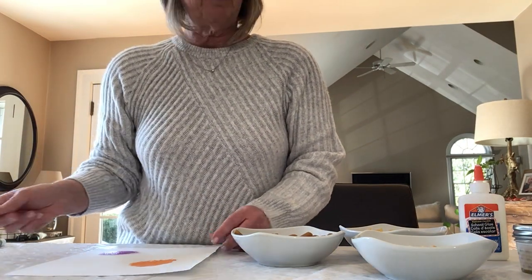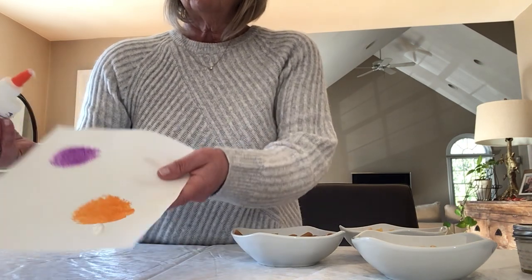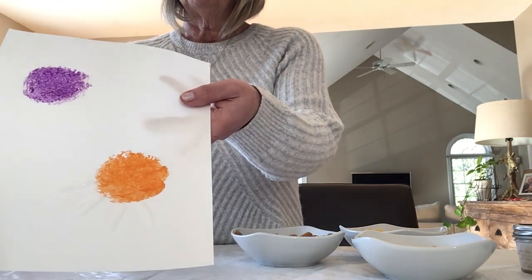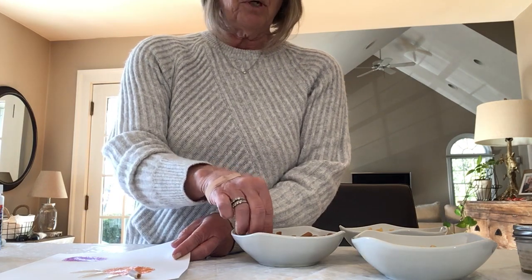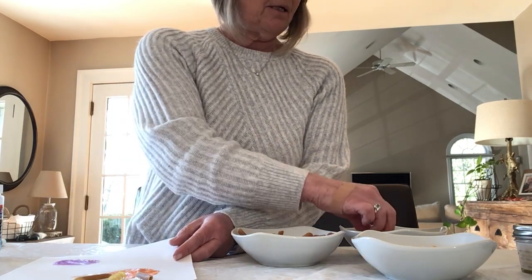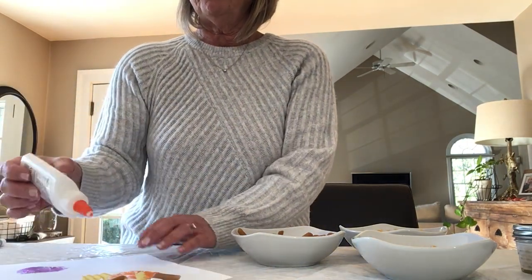Now it's time to use the pasta and the glue. Grab your glue — you want a good amount because the pasta is a little on the heavy side. Do like three or four little strips of glue, then pick what you want to put on. I'm gonna do maybe every other one — a penne pasta, then a curly pasta — and fill it in all around the circle that I made with the paint.